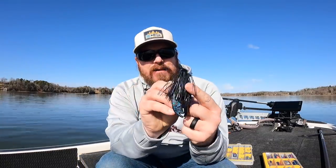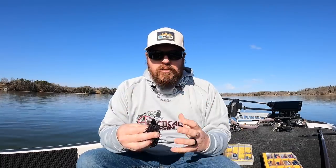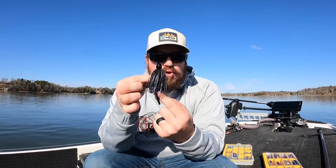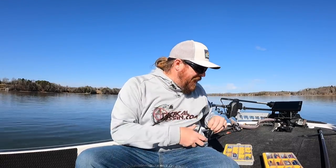I'll link the exact baits and my favorite colors down in the video description. Even though I throw black-blue — this one is called hematoma — it's not a super bold blue. I can add a bright blue trailer to turn it into a bold jig, or go to a softer black-blue for a more muted profile. The style you're throwing matters.